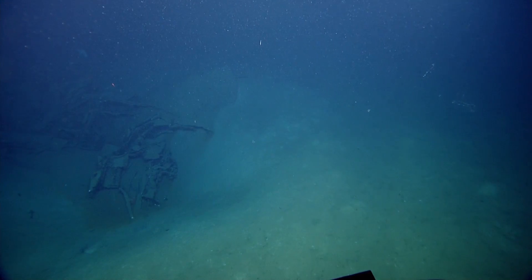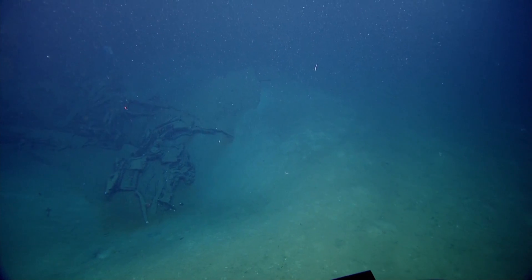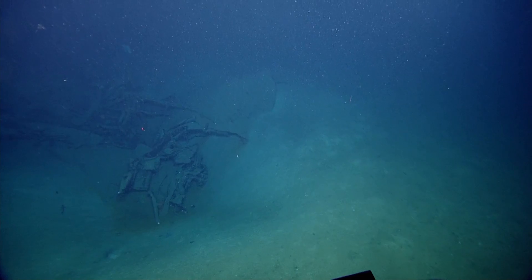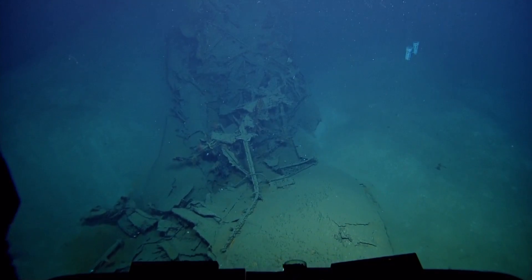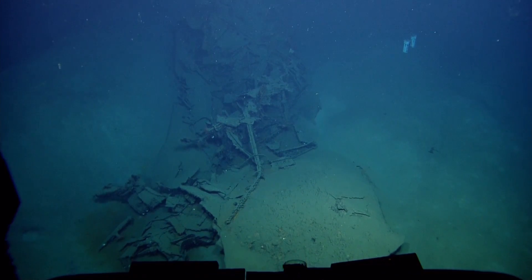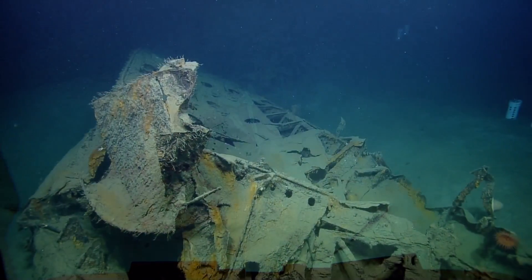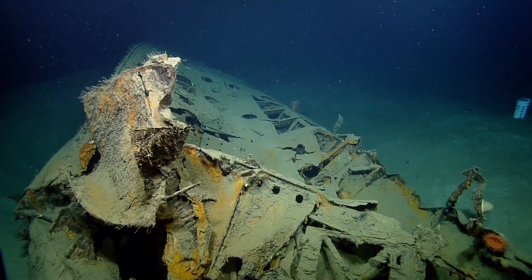I'm limited by the multi-beam right now, so I'm doing about 40 percent overlap, but that's okay — we'll take the overlap. Especially in multi-beam sonar, when you're passing over wrecks with this much relief, the more overlap you have the fewer occlusions you have, and the fewer occlusions you have the more actual information you get. Occlusions are shadows.